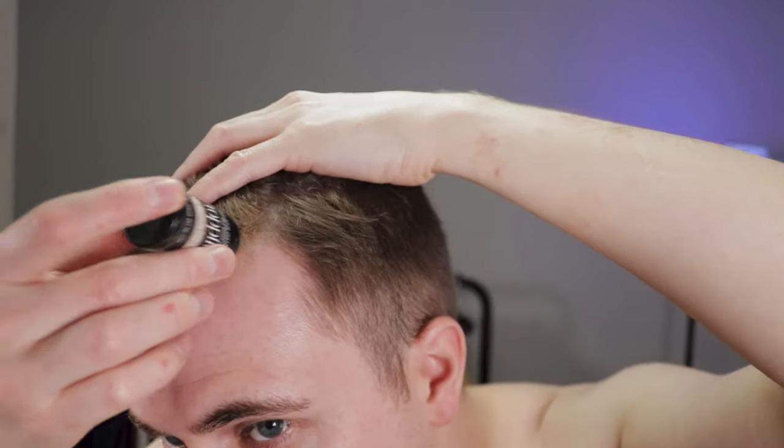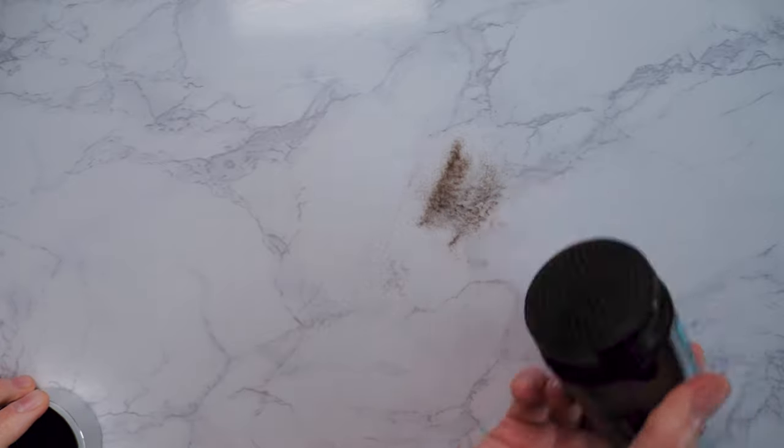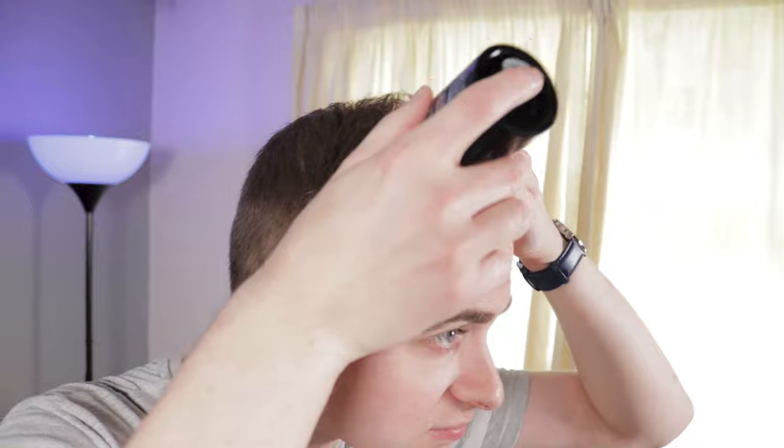In my last hair fiber video, I tested out a couple of different salt shaker style products where you essentially sprinkle fibers onto your head to conceal some of your bald spots. Overall, I thought they were okay and I was using them occasionally when filming videos because these lights are pretty harsh, to say the least.